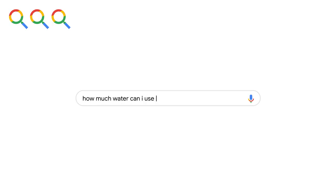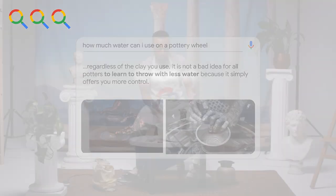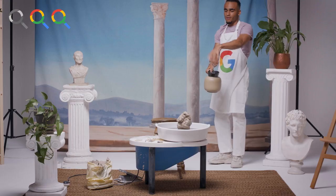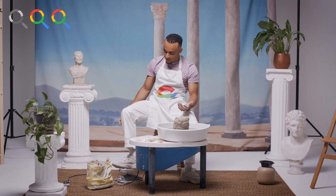Okay, how much water can I use on a pottery wheel? Throw water, throw water. So I'm going to start the little DJ wheel.